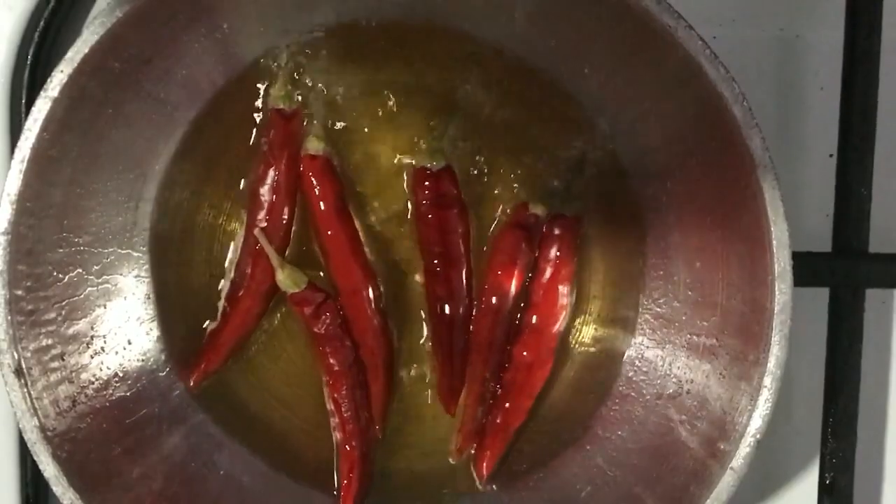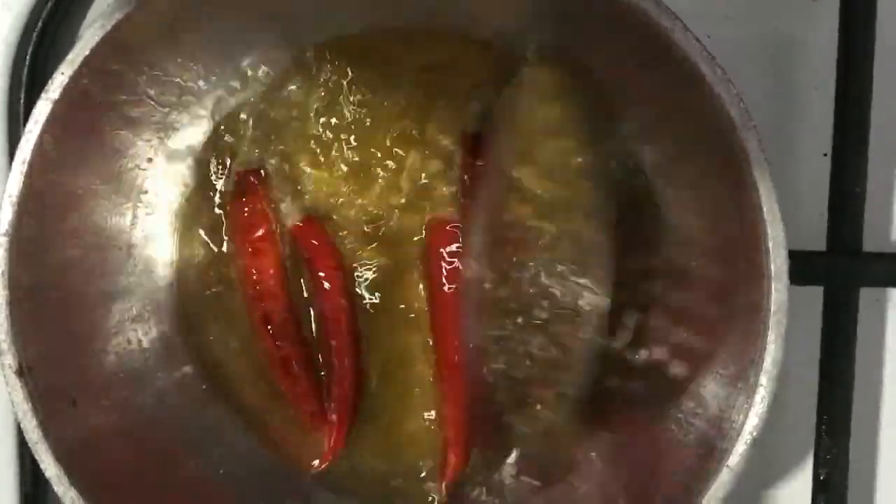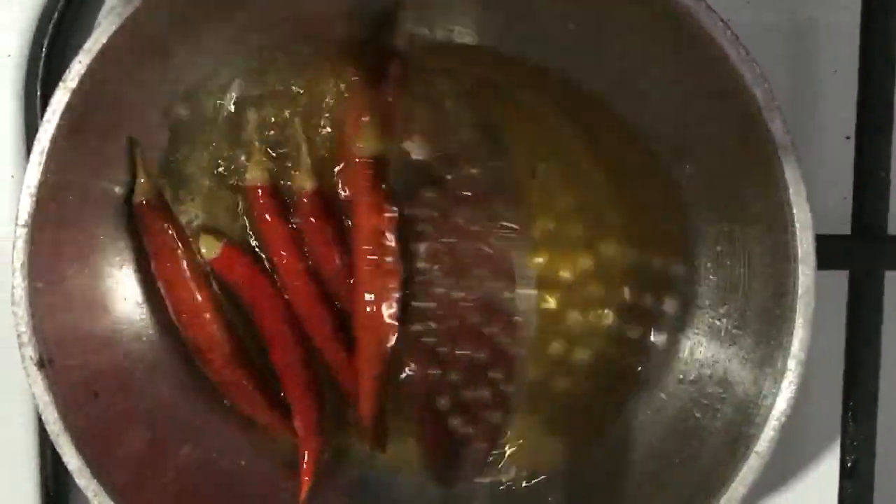We will cook this before making the dough. Put the dough in and add the dough.